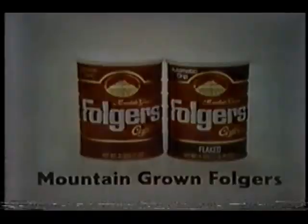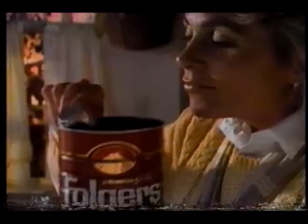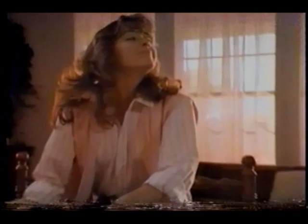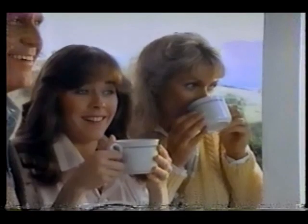This portion of Morning Stretch is brought to you by Mountain Grown Folgers. Folgers is the best part of waking up. Days looking new and bright, and you're gonna start it right. Folgers starting to brew, the aroma's calling you. The best part of waking up is Folgers in your cup. Mornings are brighter with Mountain Grown Folgers because Mountain Grown coffee has more enticing aroma than any other kind.